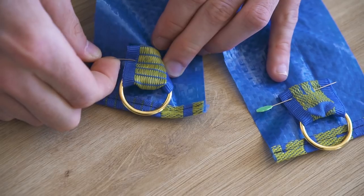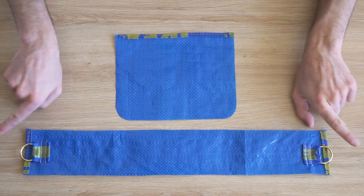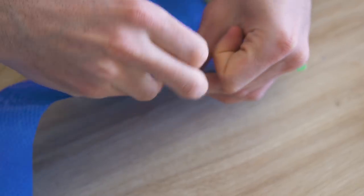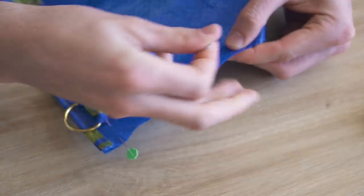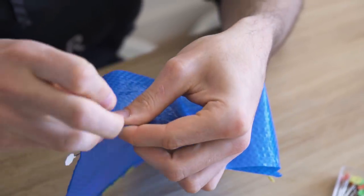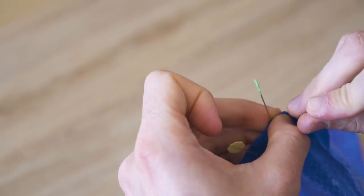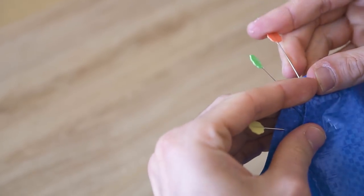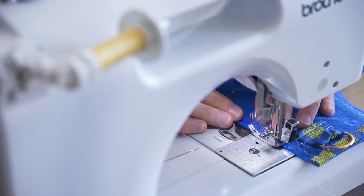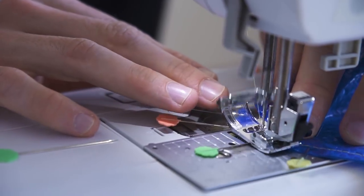On passe à l'assemblage. Le tissu Ikea étant super rigide, c'est un peu galère — on vous conseille d'y aller tranquillement. On assemble la partie dessous-côté, le long rectangle, avec la partie devant, envers contre envers. On fait bien attention que les anneaux soient bien vers l'extérieur du sac, que le long rectangle soit bien centré, et on s'applique dans les arrondis. Attention : on ne va pas retourner le sac à la fin — on posera un biais sur tous les bords bruts.